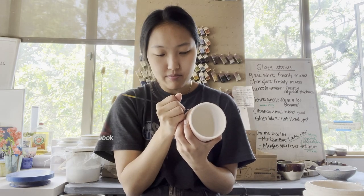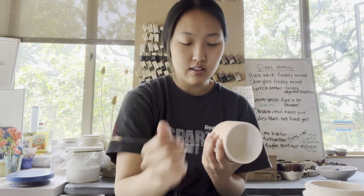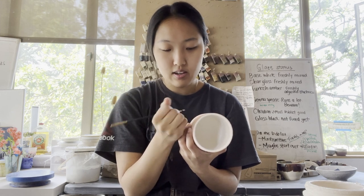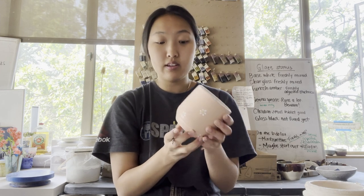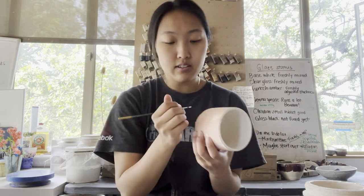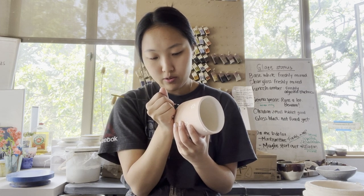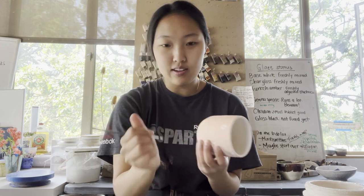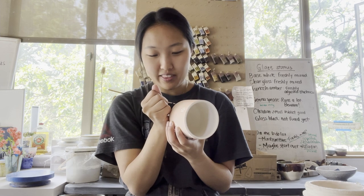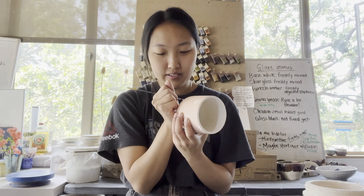I guess I can take this time to talk a little bit about myself. I started doing pottery at the very beginning of 2020, in January. And I actually took a class here, and I just fell in love with it. It was so therapeutic, and I was horrible at it. But the clay felt so satisfying when I was throwing it, even though I had no idea what I was doing.